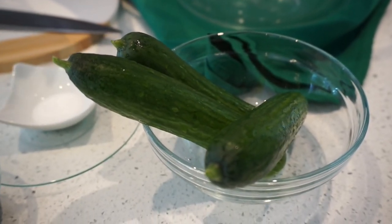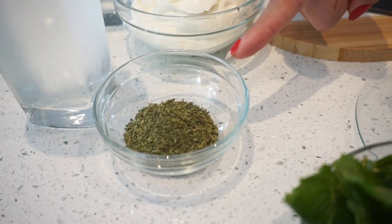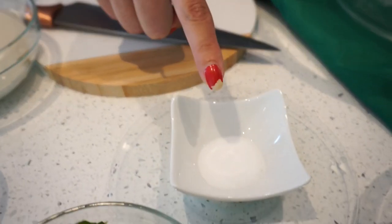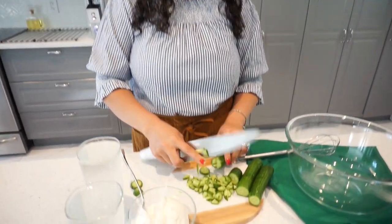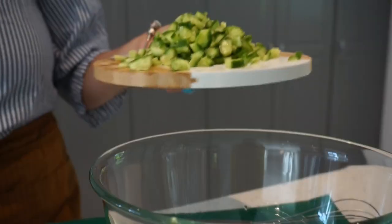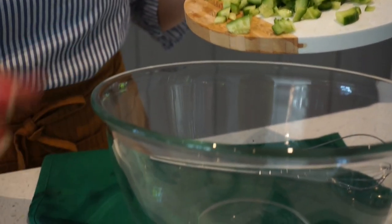Our simple ingredients are: cucumber, fresh mint, dry mint, labneh or yogurt, some salt, and two glasses of water. Perfect guys, so make sure you have a nice clean bowl.